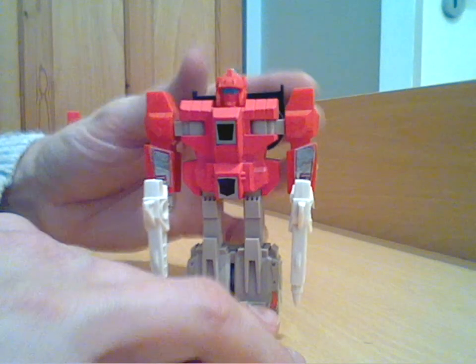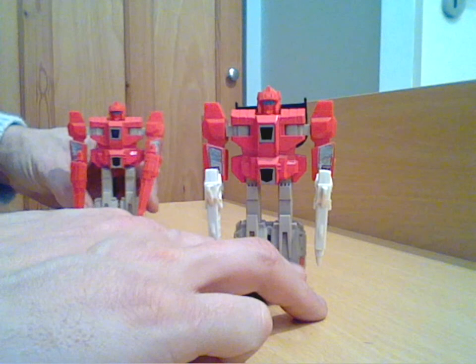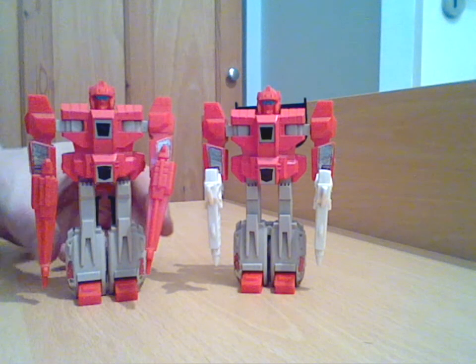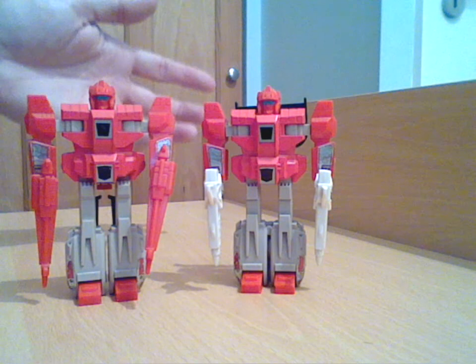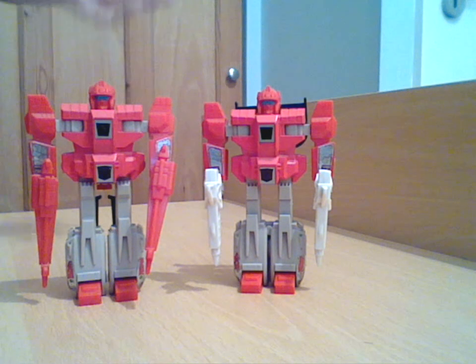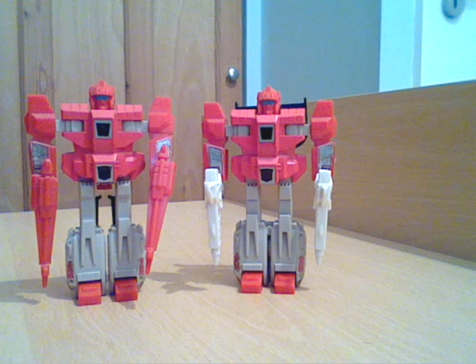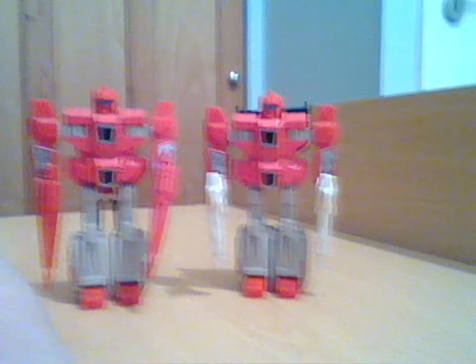That is the Autobot Clones, Fastlane and Cloudbreaker. As you can see, once they're in robot mode they do look like clones — because from the front, other than seeing a little bit of spoiler and obviously their guns, they do look identical. Pretty well designed in that sense, and quite an unusual pairing. There is, of course, also the Decepticon Clones.